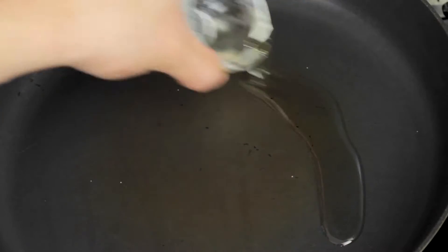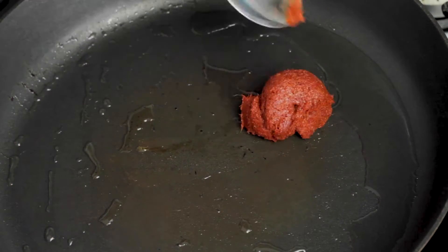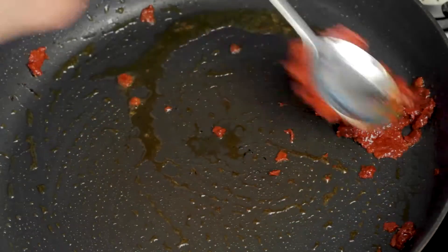Now we can focus on the pork sauce. The khao soi sauce is really important because that's where a lot of the flavor is at. Let's grab vegetable oil, pour it over the pan, and let that heat up. Then grab the red curry paste and sauté that for about one to two minutes.